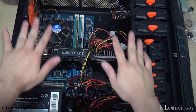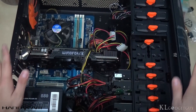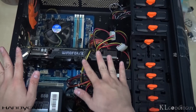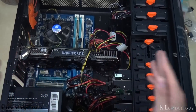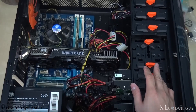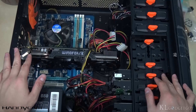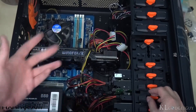I've already successfully installed the GTX 960 onto my system. As you can see, my chassis is quite small, but I still managed to fit this huge graphics card in. That's it for the first look and unboxing of the GeForce GTX 960 G1 Gaming Edition from Gigabyte.